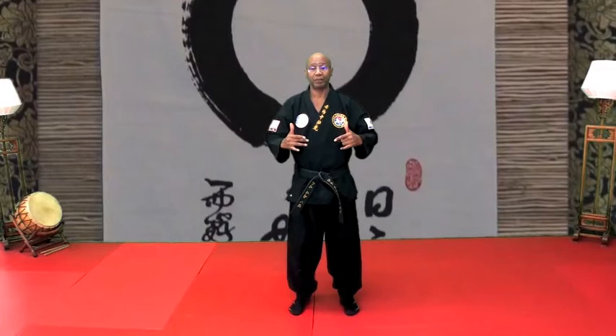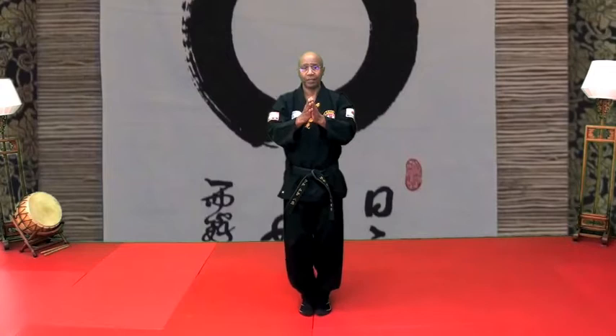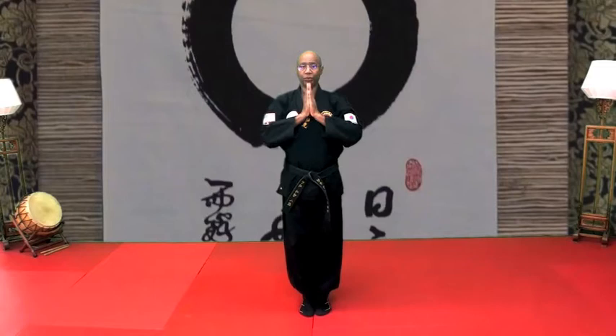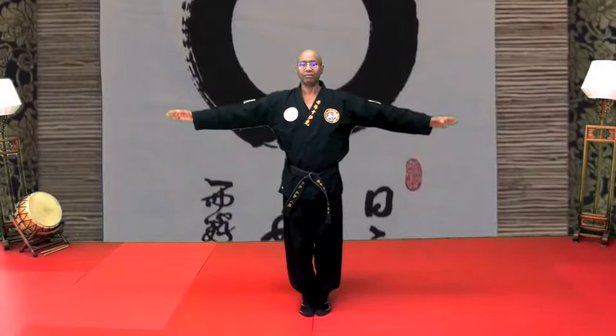I'm going to go over just some of the movements of half key one. So we start facing — we are mirrored. It starts like this: inhale, exhale, pull. Inhale, exhale. Again — hana, inhale, exhale, pull, inhale, exhale.